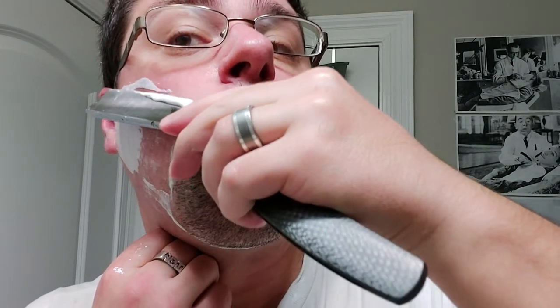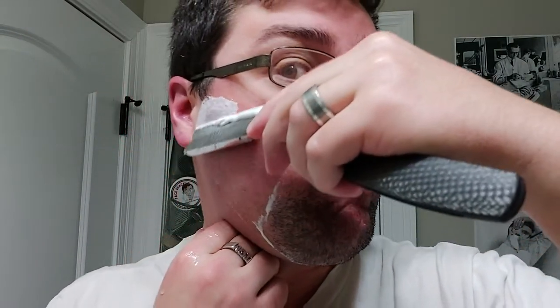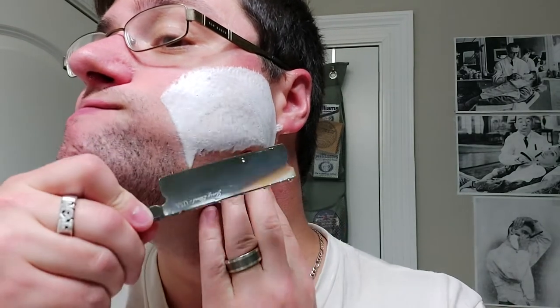I'm using the heel here. You have to be careful with these really good soaps and the slickness, because your fingers could definitely slip off the straight and do some damage.